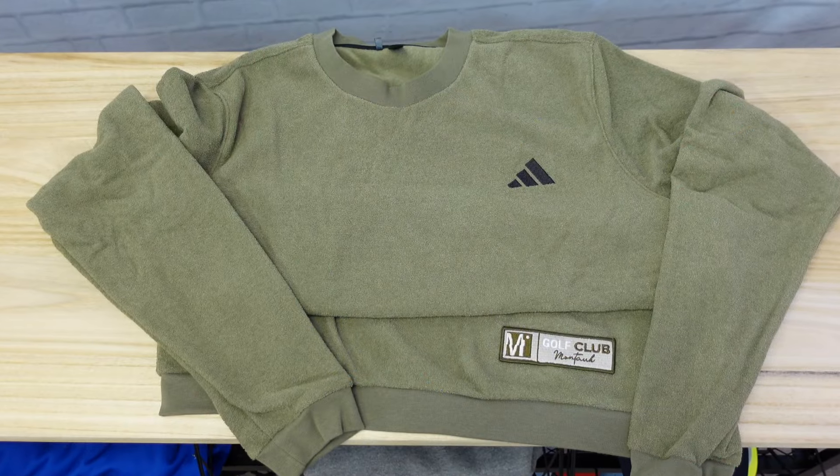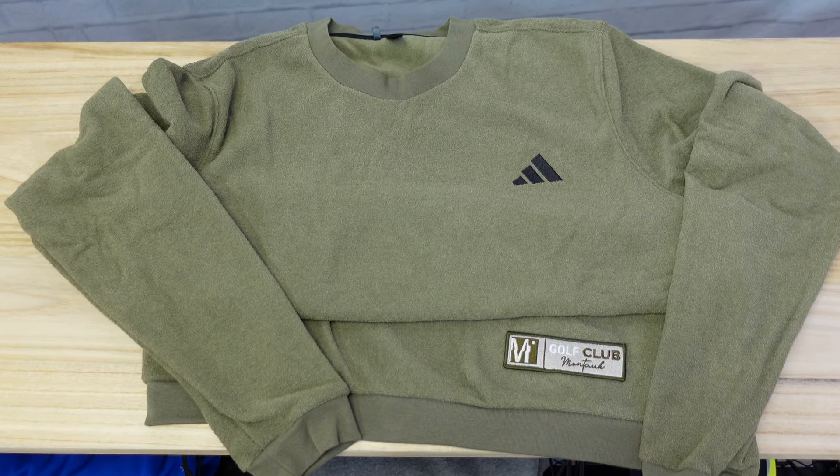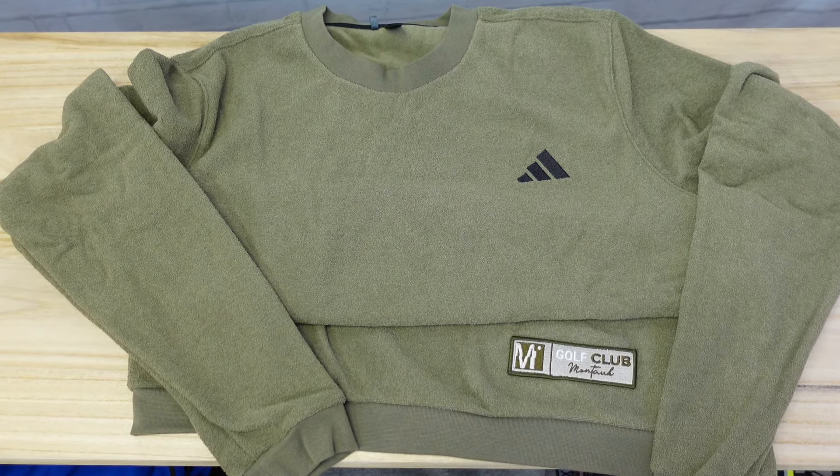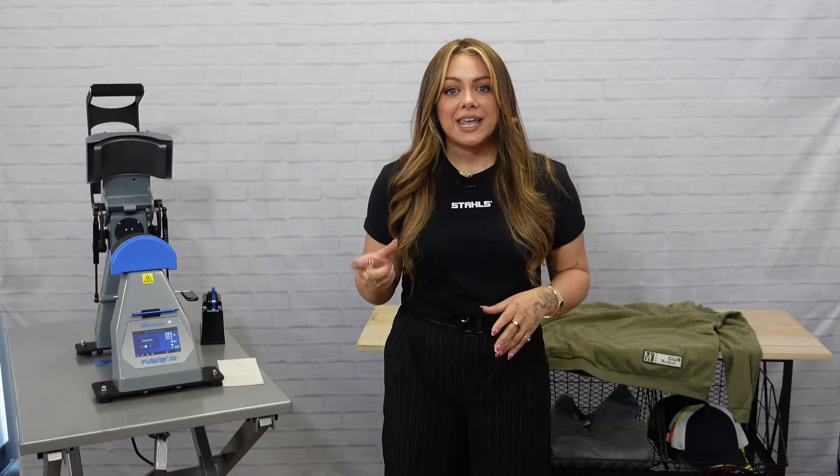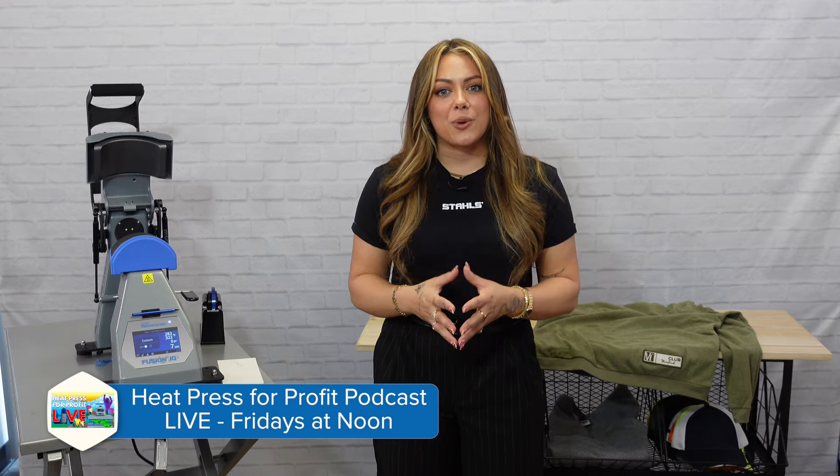As we are seeing more and more unique textures and finishes when it comes to fleece and custom apparel in general, you're always going to want to consider what is going to be the best printing opportunity for those pieces. Heat printing is extremely durable and versatile so that you can offer these unique styles and warrant a higher profit opportunity for your business. For more information, check out the links in the description.